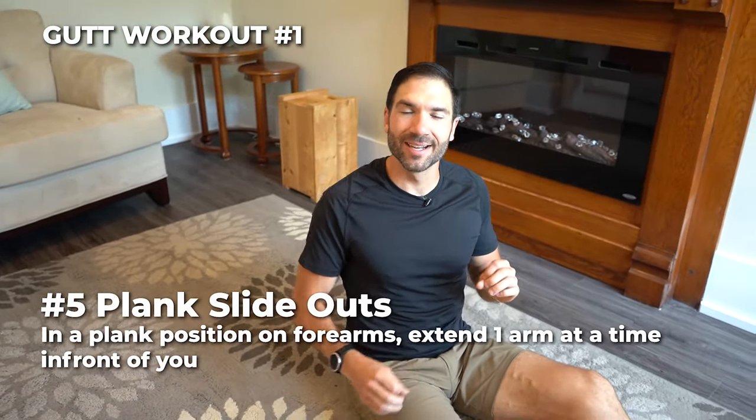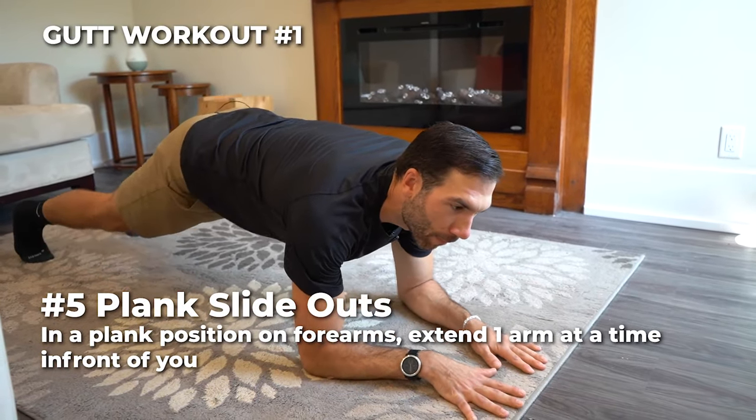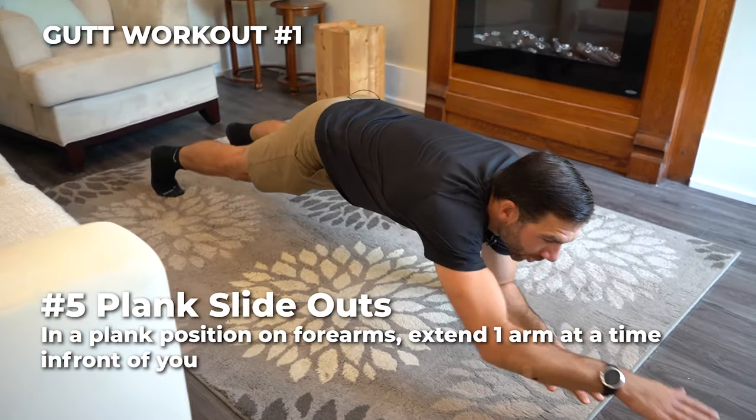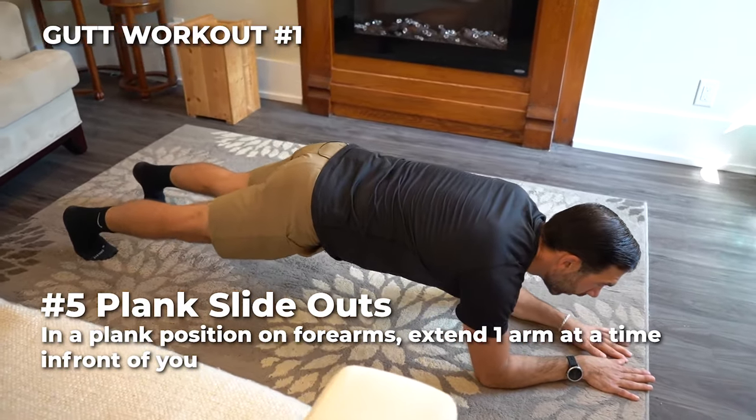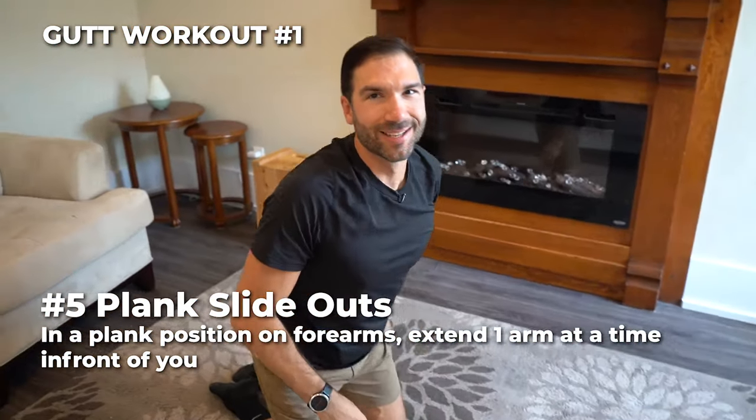Number five: plank slide outs. Get onto your arms in a nice proper plank, keeping the core tight, back flat, and then one arm at a time, reach in front of you. 30 seconds on, you got three rounds. I know you can do it.